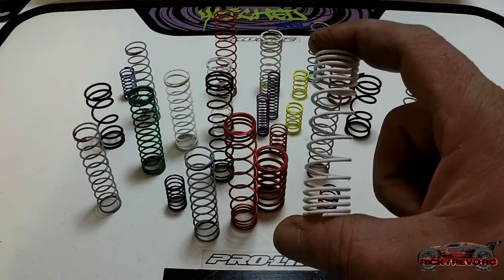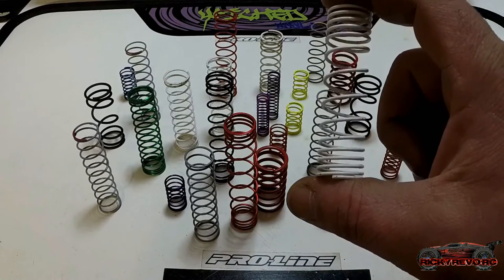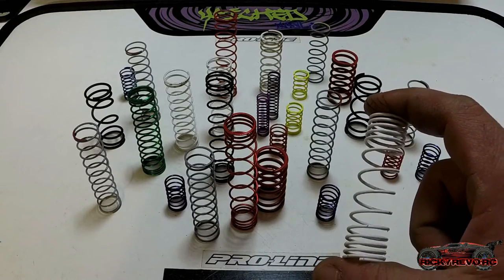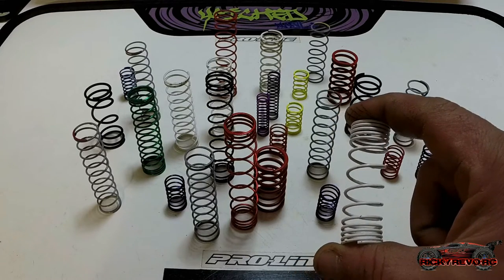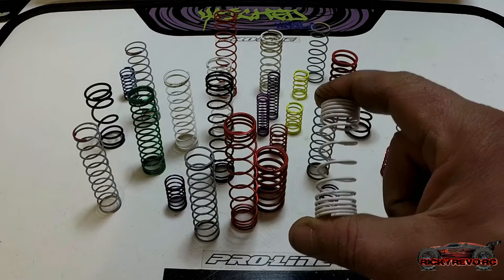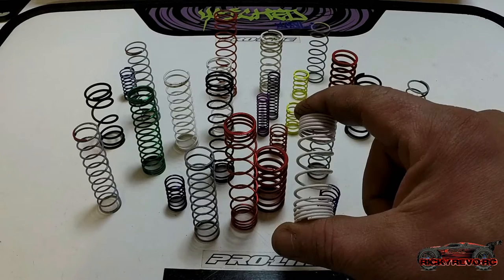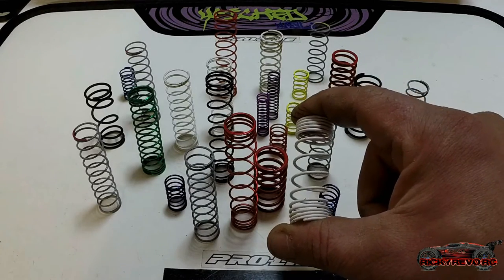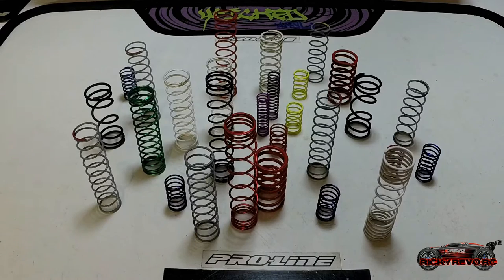The first definition: a mechanical device which is typically used to store energy and subsequently release it to absorb shock. The way it stores energy is when the weight of the vehicle is on it — the spring is compressing. When you hit a bump and you need to extend your suspension, it releases that energy and then comes right back. They're made of an elastic material formed into the shape of a helix which returns to its natural length when unloaded.